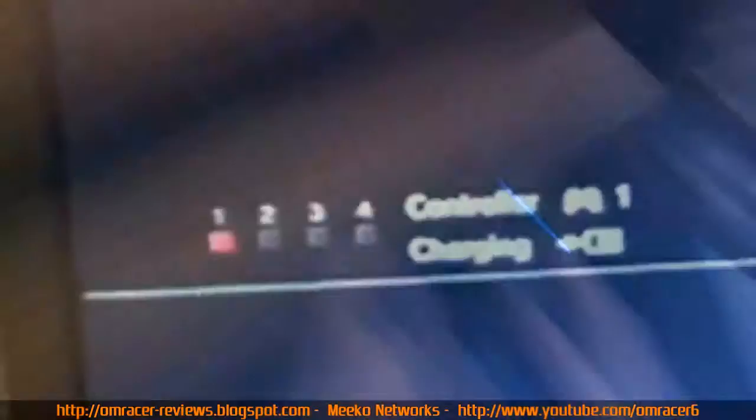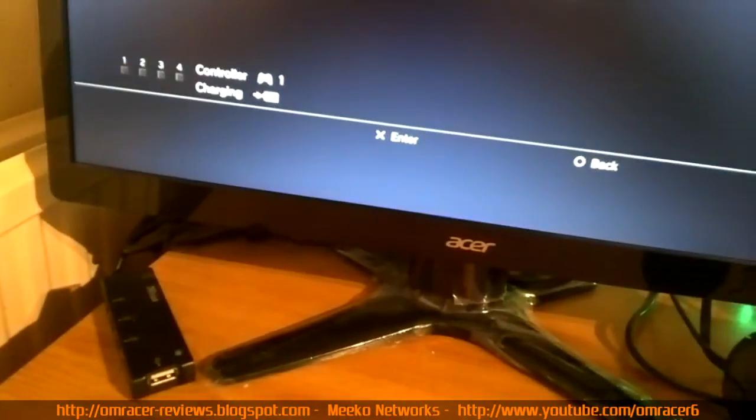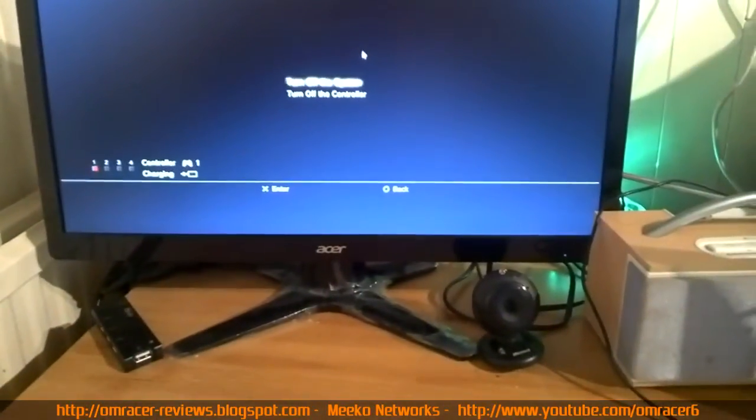Checking the battery by pressing the PS button — it has no charge whatsoever, so it'll take a while to charge. I'll do some test footage of how it plays in-game and go from there.